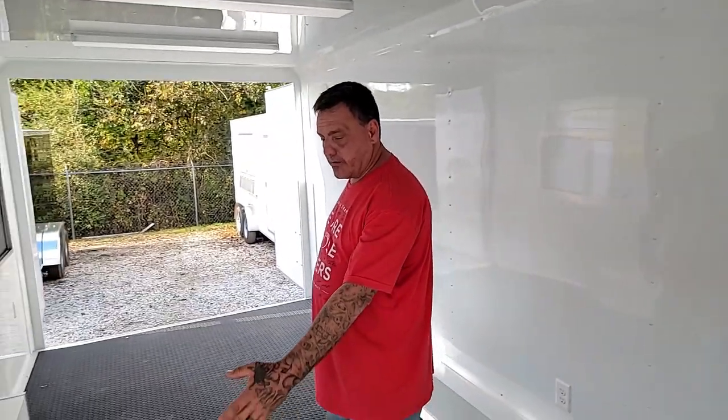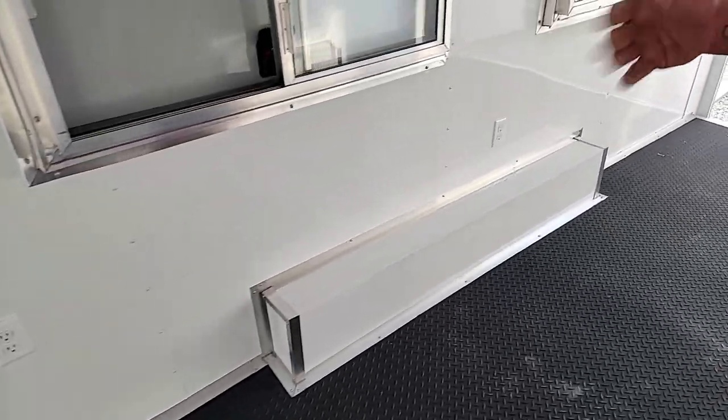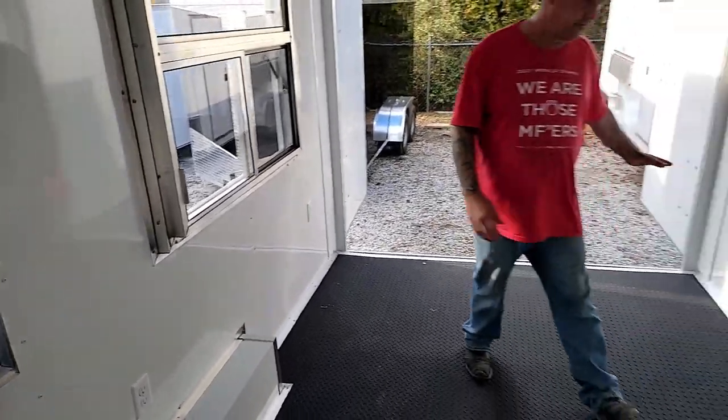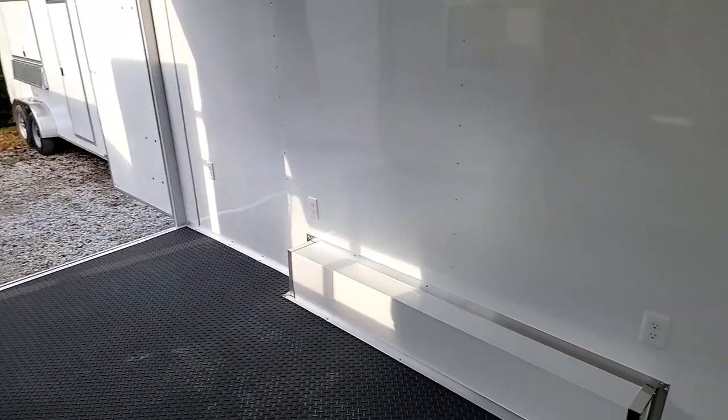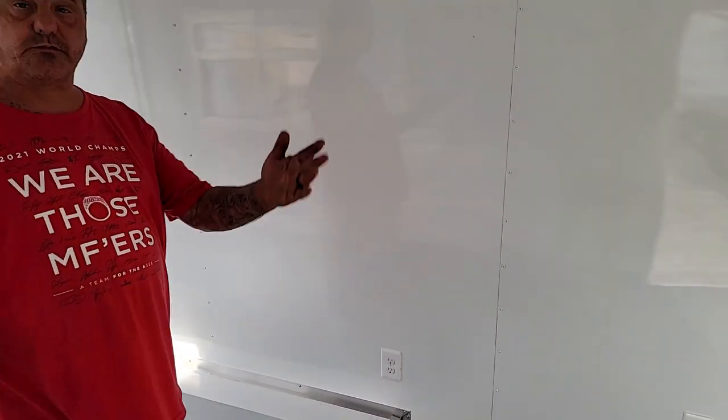Over here you're going to have three different receptacles for your point of sale, cash register, things like that. And on your opposite wall you have five more, just in case you want to hook up your fryers, grills, or any of your electrical components — they'll plug in and run off the generator.